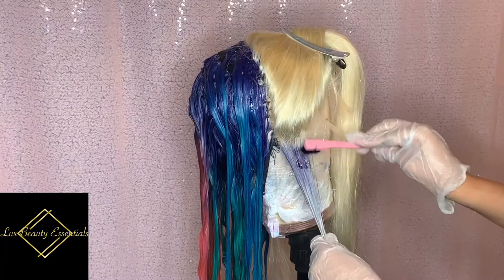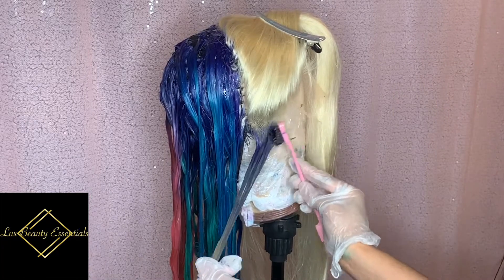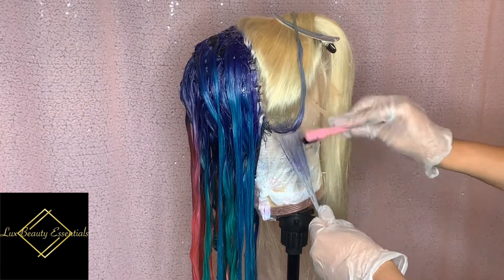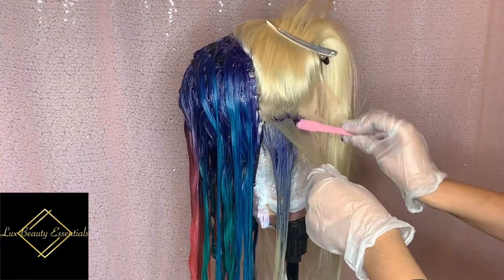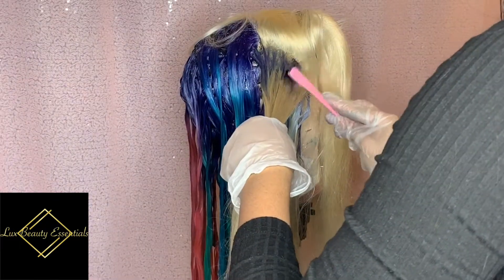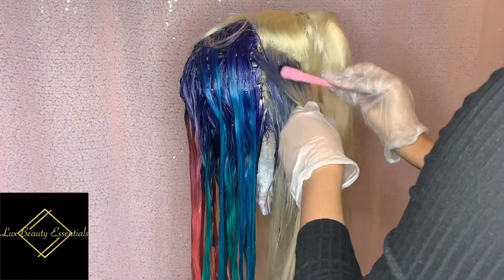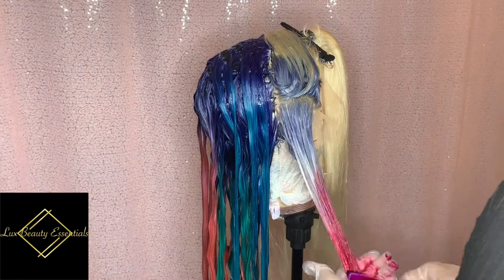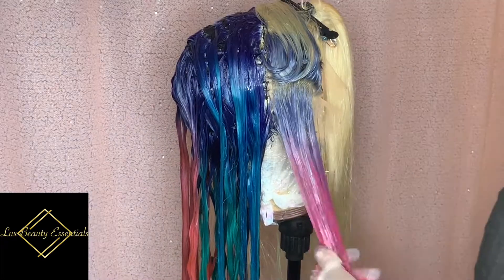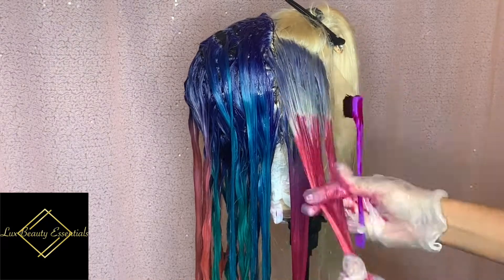Now we've reached the front of the unit where the frontal is and this is the part where you need to take extra care and go extra slow, only because you don't want to get any of the dye on the lace because it will be difficult to remove and in some cases you won't be able to take it off. So what I like to do is to use a little toothbrush. Now I'm using the two-sided edge brush — you can get this from my website luxebeautyessentials.com. I like to use this little brush because it gets in all the nooks and crannies, it gets all the little loose hairs and it gets the job done. So in this section on the roots I'm only using periwinkle and titanium mixed together because I wanted to create a kind of denim, greyish effect when you part it, and then on the ends I'm putting a very nice purple pink. I achieved this colour with soft lavender, fruit punch and a bit of burgundy red.